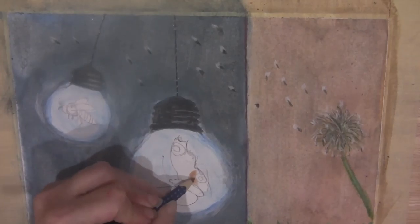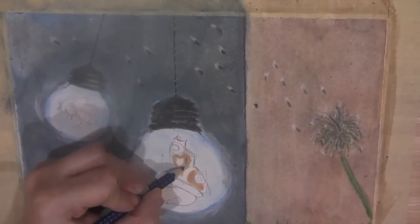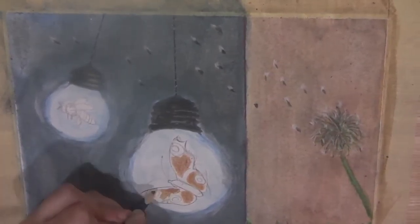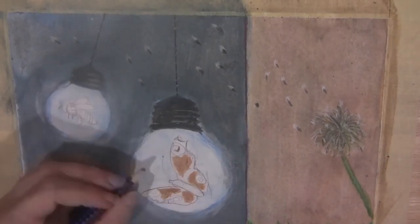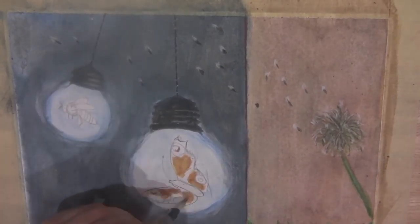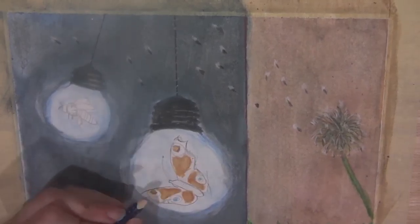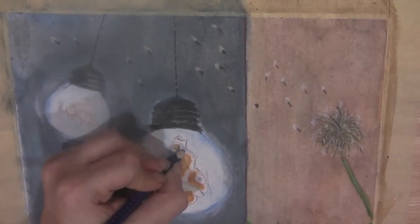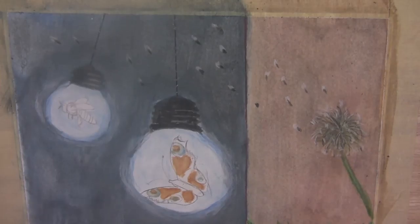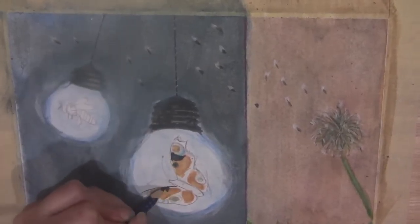Okay so first of all I've got the burnt ochre pencil and I'm going in and looking at my reference photo and just putting down these areas with the burnt ochre where I see that these colors are on the butterfly from my reference photo. Now I've got the small blue going in and putting in that blue around the areas where it shows this blue in the reference photo.